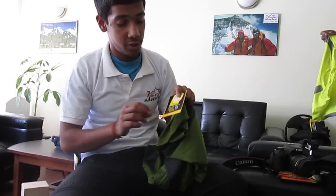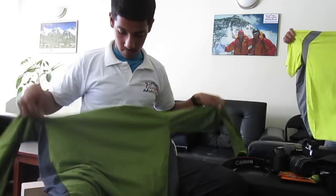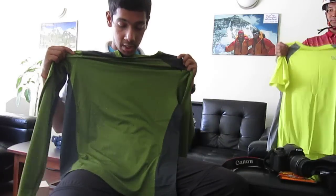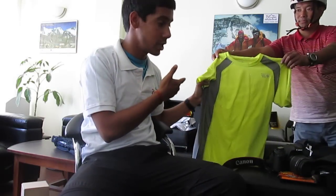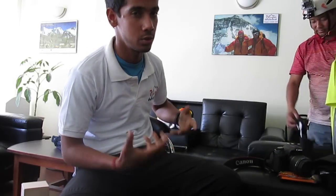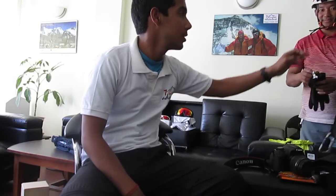I never knew there was such a thing as sun protection in t-shirts, but this is UPF 50, a Mountain Hardware full-sleeve t-shirt. It's quick-dry and double-wick. I also have a half-sleeve t-shirt in the same yellow color — I like yellow. Bright colors are always good in the mountains because mountain life can be very monotonous, so things like these keep you happy.